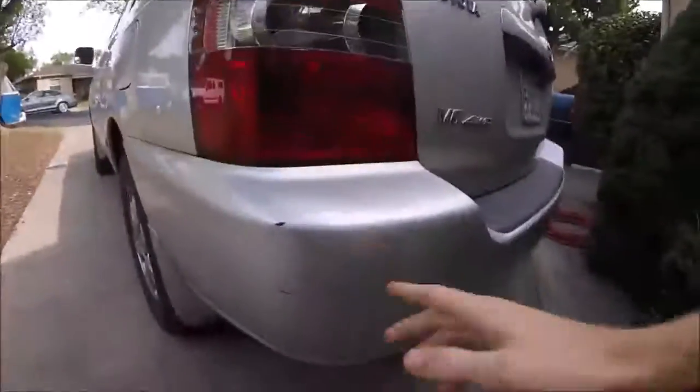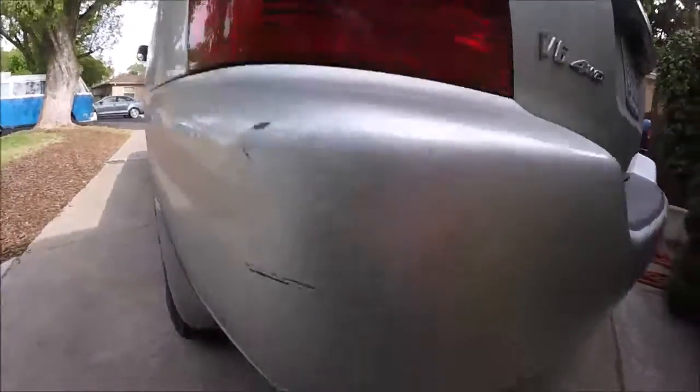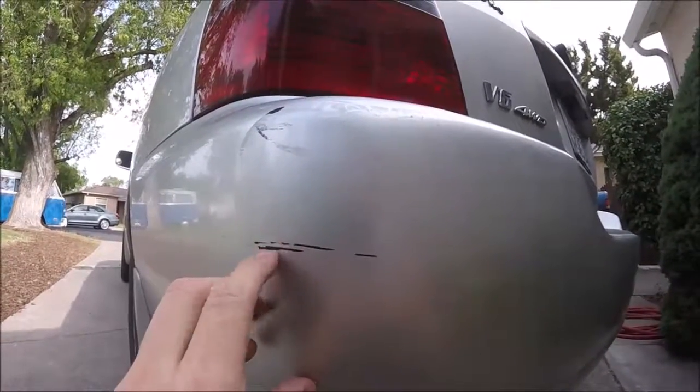What's up YouTubers? Johnny DIY here. Today I'm going to be talking to you guys about how to buff out and polish out scratches like this. So first, I want to talk about scratches. See this one? This one's on plastic. This black is all the way down to the bare plastic.